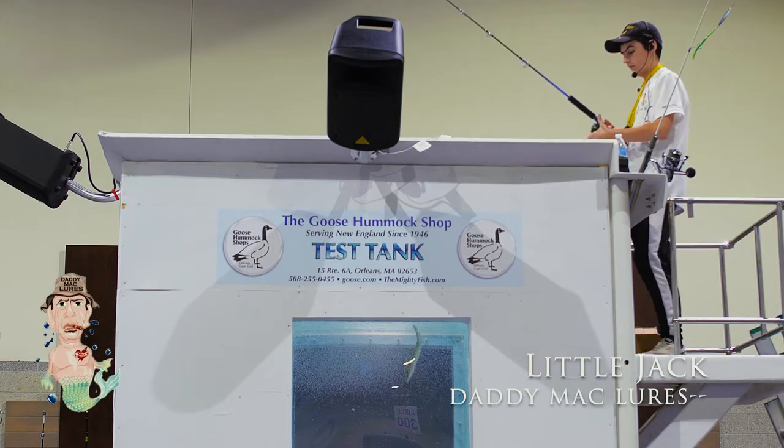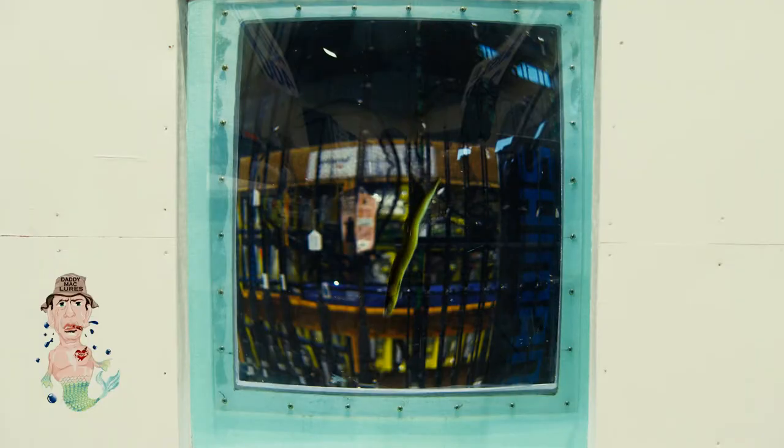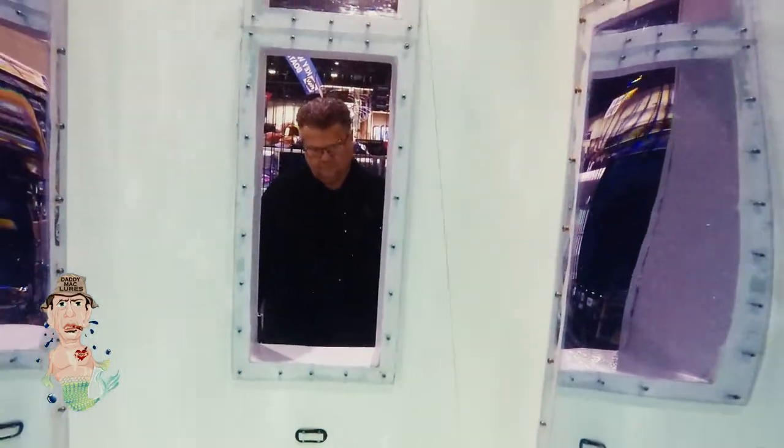This is the Daddy Mac Lures 12 inch eel, a swim bait. You can see when it falls, it swims down to the bottom exactly like an eel. Right now I'm vertical jigging it, but you can cast and retrieve it, or fish it on a three-way in current. There's so many different things you can do with this bait, and as you can see as it falls down, it looks exactly like an eel going to the bottom trying to get away from a striped bass.